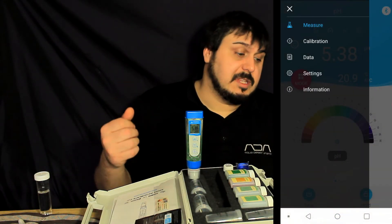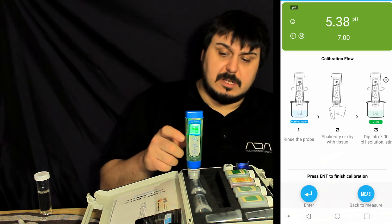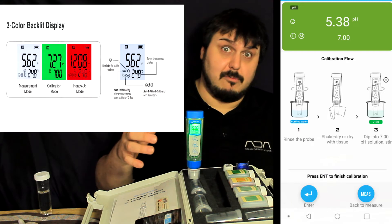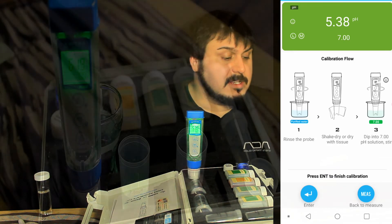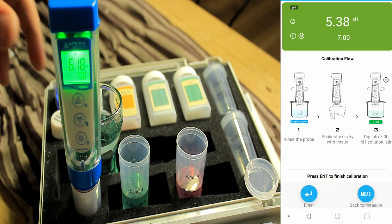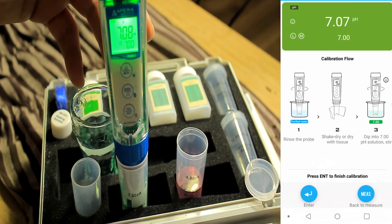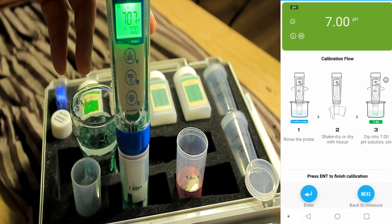The calibration is made super simple with this app. Once I click the calibration button, the screen turns green — there are actually three colors. Red is a heads-up mode, which activates if something is going wrong, like an unstable reading. Green is for programming mode. As you can see on screen, you take the two calibration liquids, dip it in one, wipe it, rinse with purified water, then dip it into the other. It's as simple as pressing enter on your phone and it programs the pH for you. Very easy to use, and this is one of the things that really attracted me to this product.